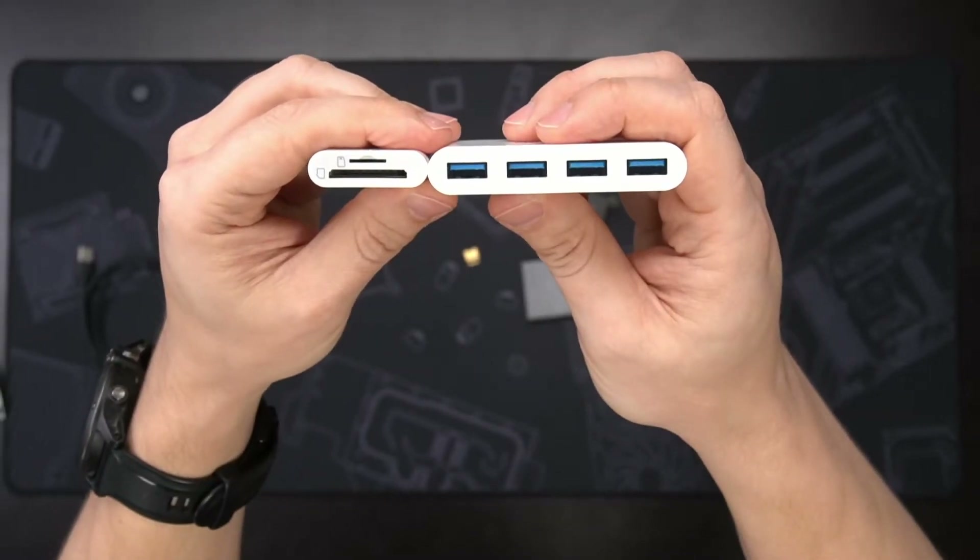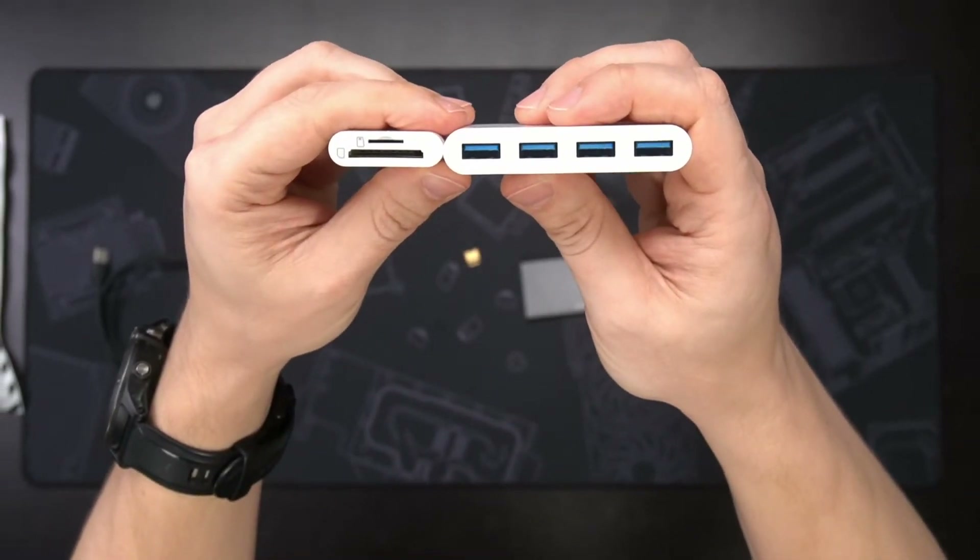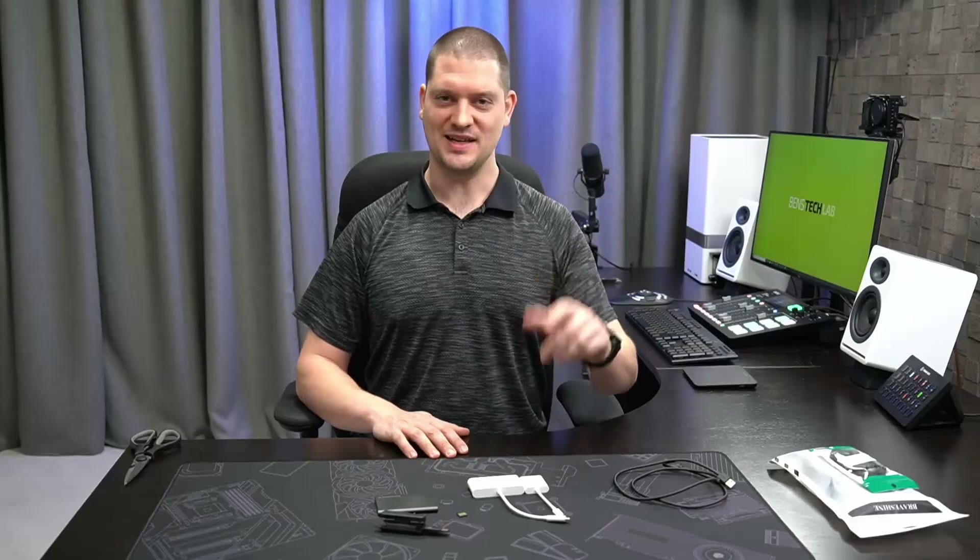Today we're going to install an under-desk edge-mounted USB hub and card reader. Welcome back to Ben's Tech Lab.